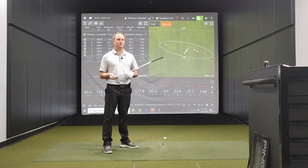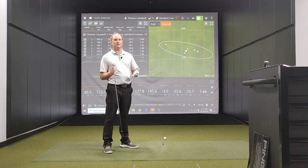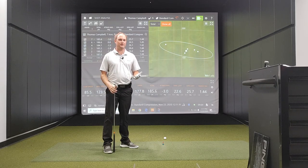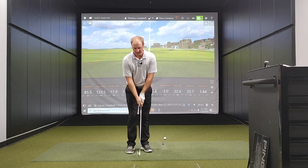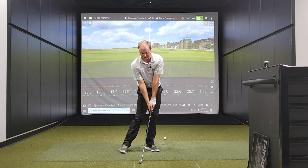If you're striking it in the middle of the clubface, your smash factor is naturally going to be higher. If you're not catching it quite in the sweet spot, it's going to be less. I'm very good at compressing the ball at impact. My compression is excellent — because I compress the ball very well at impact, my dynamic loft is going to be lower, and when you have a lower dynamic loft the club is going to have less loft and the ball is going to go further.